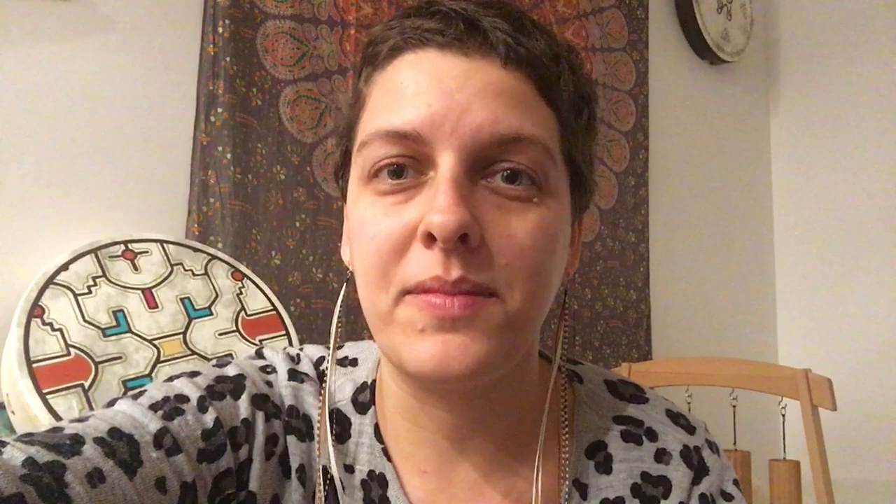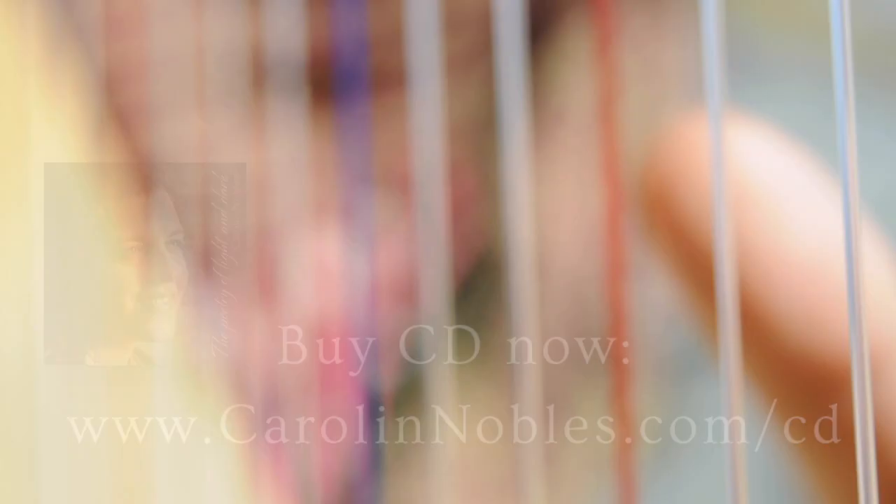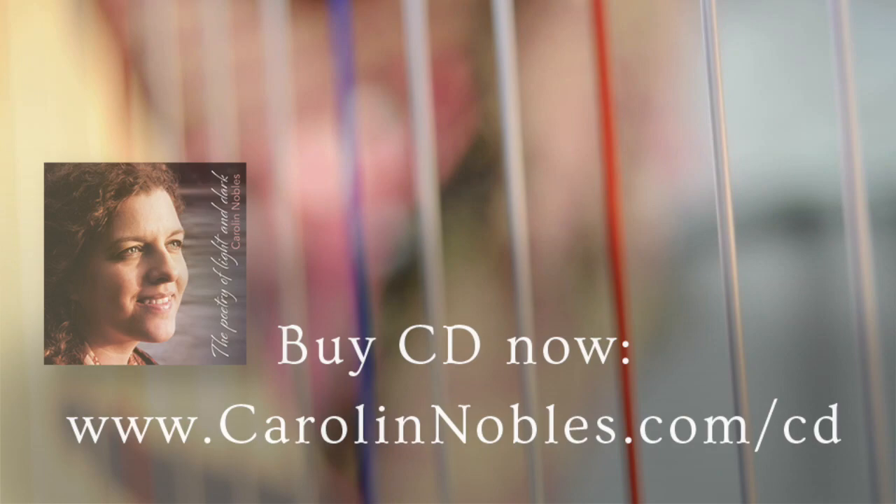I'll see you in the next video. Have a wonderful time, create your drum, create your magic. It all is well how it is.